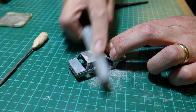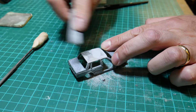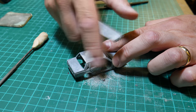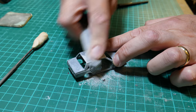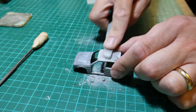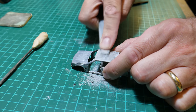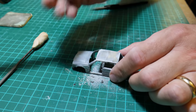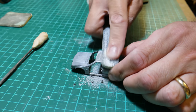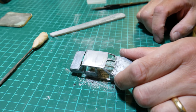Now it's dried — this Humbrol model putty filler dries quite quickly, within an hour or so. I sand it straight back, leaving just a little bit in the sunroof recess. It's always best to put loads on and sand it right back rather than applying it only locally; otherwise you spend more time trying to get a bump flat. It sets really nicely and smooth, sands easily, and that's the end of it.